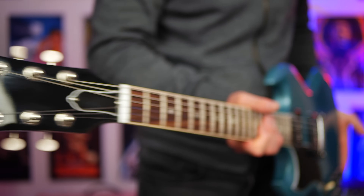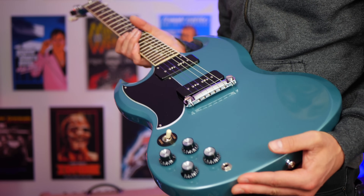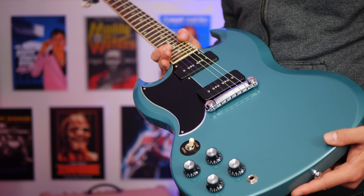In today's video, we're checking out this Gibson SG Special loaded with two P90 pickups in this beautiful Palin Blue color. Just to let you know, this guitar is on loan from my local music shop, Sky Music.